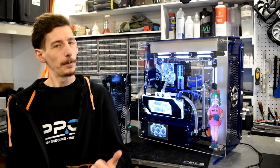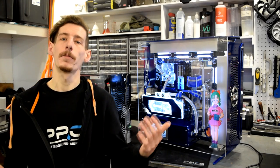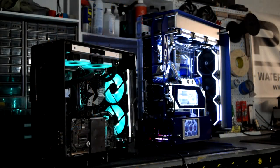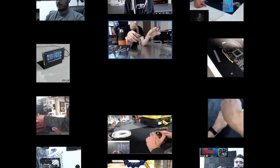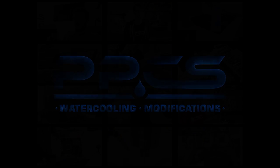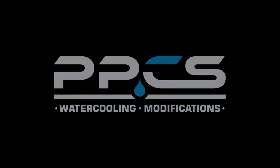As always, if you guys like this stuff, hit that like button and subscribe if you think you might want to see some more. I've had a great time sharing about some of my favorite cases with you guys today, and until next time, happy water cooling! We'll see you next time!